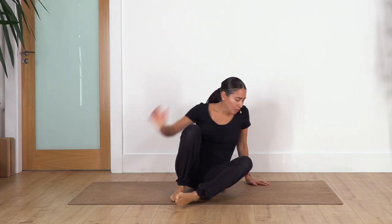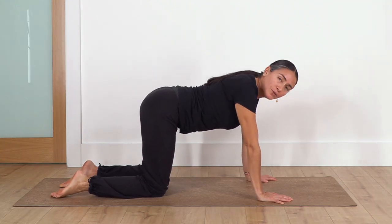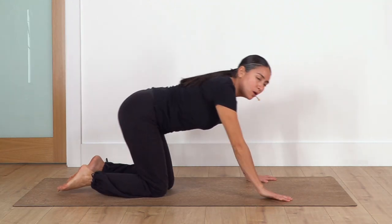Inhale, exhale — just one more inhale and exhale. How do you feel? Good. So let's start — we keep this deep breath the whole class. We're gonna start on all fours, so we keep our hands under the shoulders and hips above your knees. Keep the same width — hips, knees, and feet.